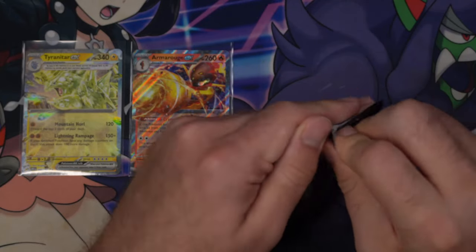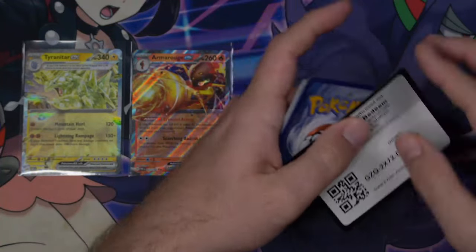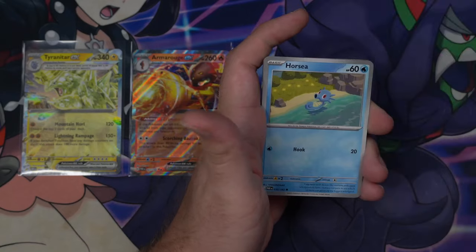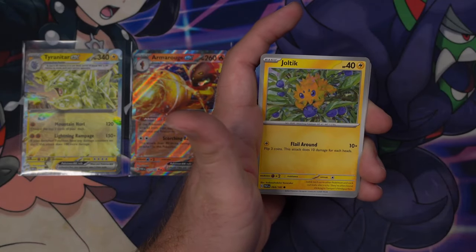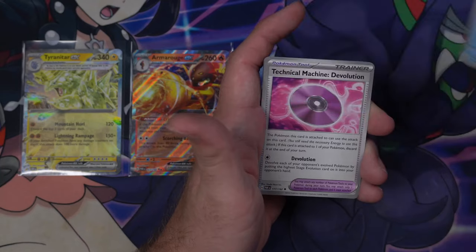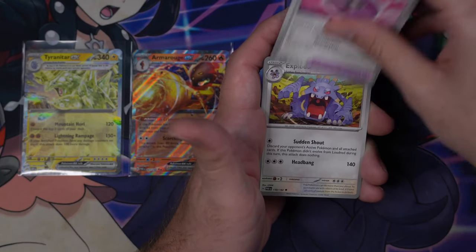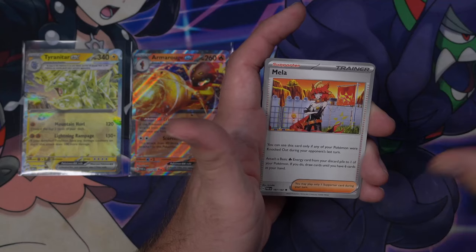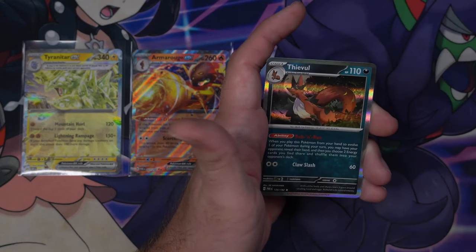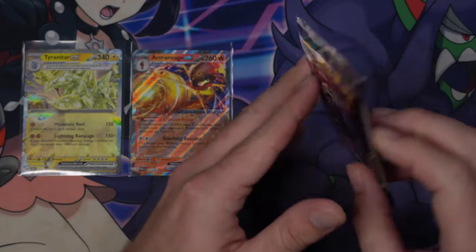Please, Paradox Rift — can we break out? Another Psychic Energy. Just a bunch of small little lads in this pack: Horsea, Joltik, Remoraid, Technical Machine De-Evolution, Exploud, Mela, Reverse Joltik, Reverse Wimpod, and a Hollow Thievul. Nothing again.